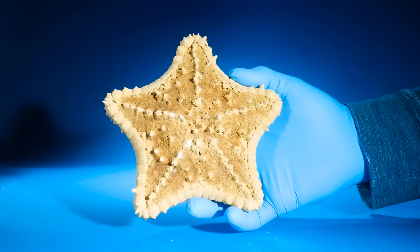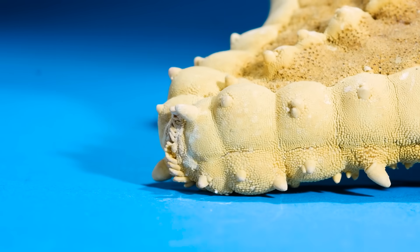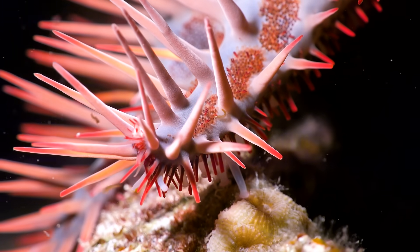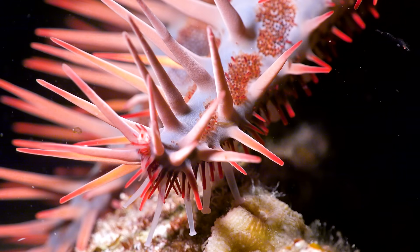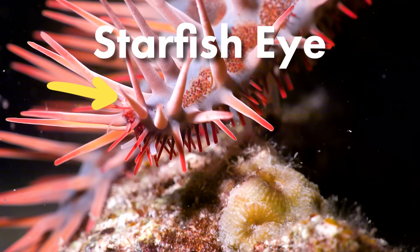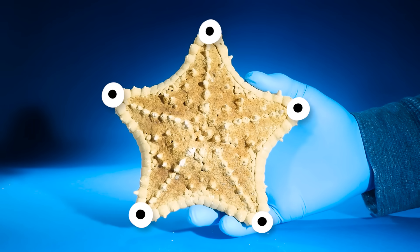A starfish's eyes aren't on their underside like you'd expect. Instead, look here at the starfish's arm — do you see that small dot at the very tip? That spot is a simple starfish eye. Starfish have simple eyes on the end of each of their legs.